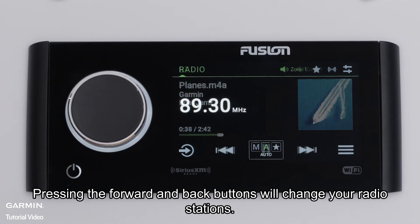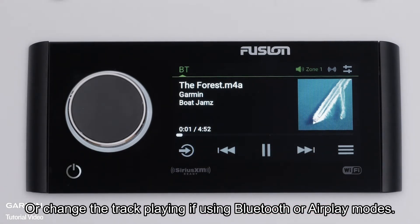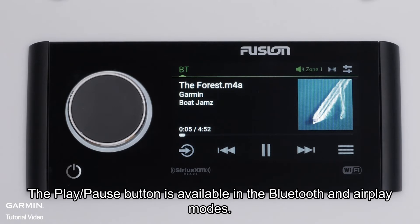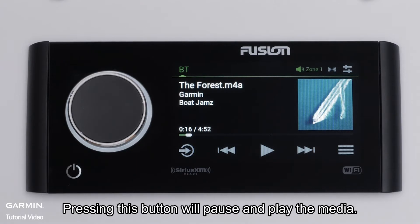Pressing the forward and back buttons will change your radio stations, or change the track playing if using Bluetooth or AirPlay modes. The play-pause button is available in the Bluetooth and AirPlay modes. Pressing this button will pause and play the media.